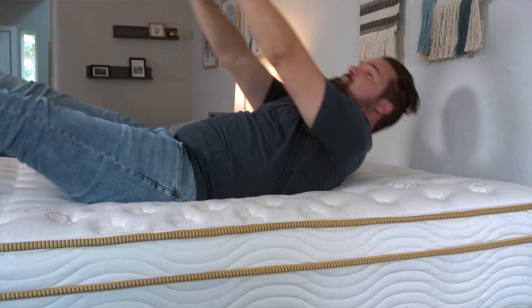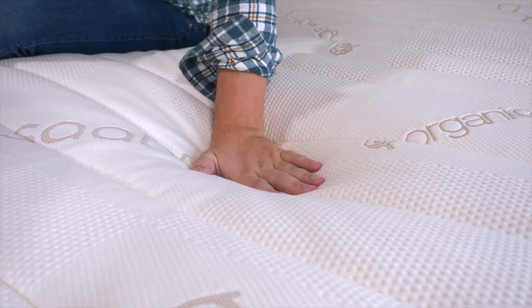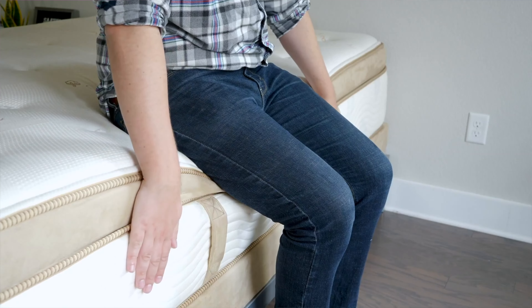Before I get into all the details, I want to let you know that we do receive these mattresses for free, and we may earn a commission if you choose to buy one from us. This just helps fund our mattress testing operations, and it keeps all of our content free to you.